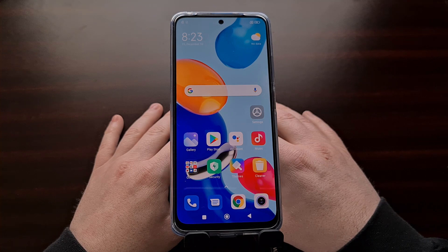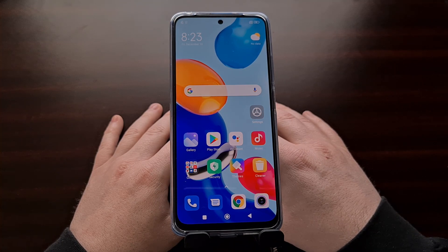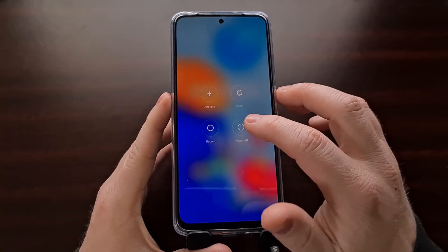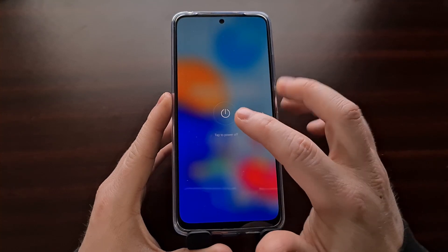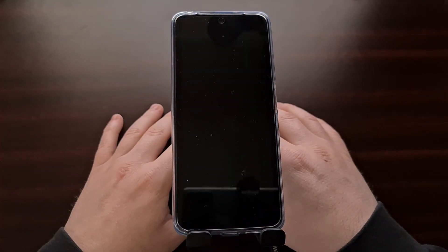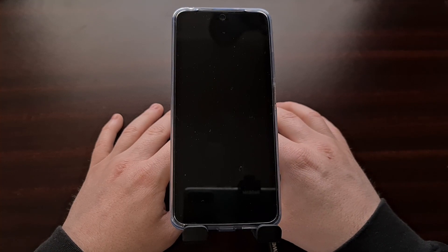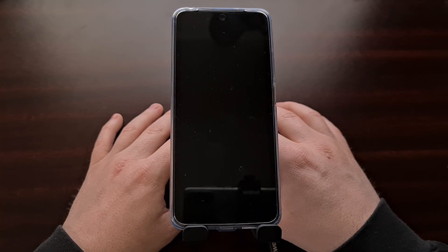To begin we're going to need to shut down the smartphone. We can do this by bringing up the power menu and then selecting the power off option. Once you see that the screen goes black like this, you're going to want to wait a few more seconds for the phone to actually shut down, or you may be pressing the power button and not seeing anything happen with the phone.